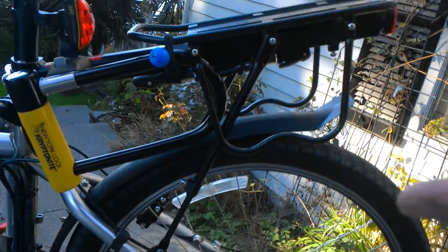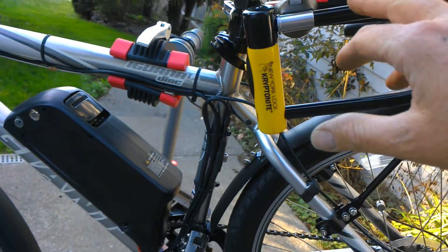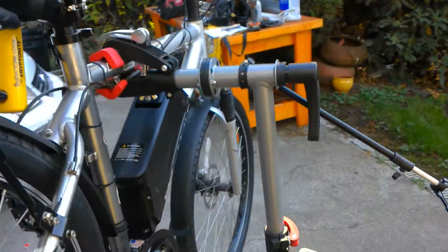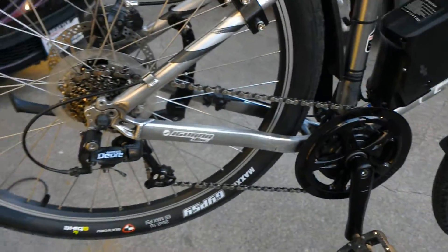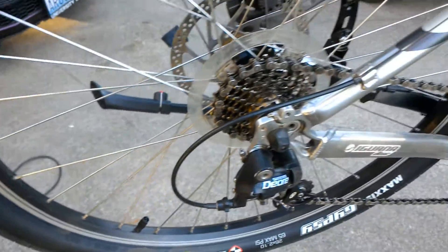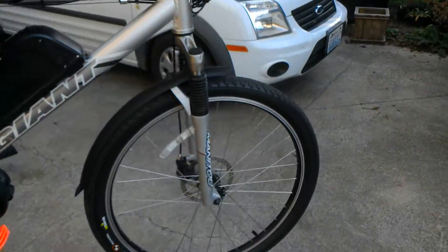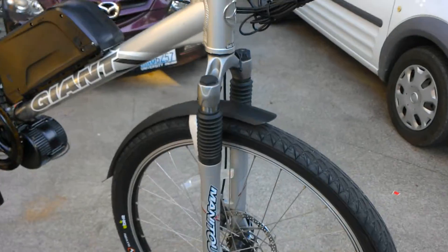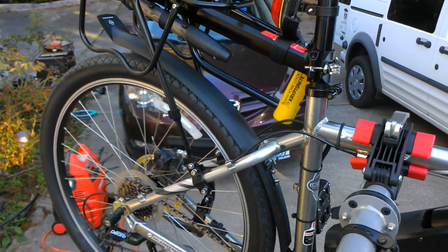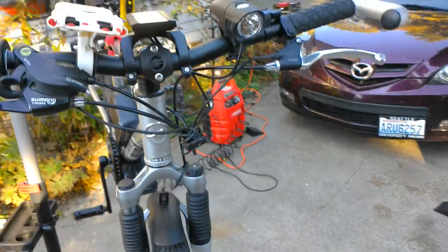In the back we added a heavy-duty kickstand, custom rack. We have our Kryptonite lock mount, lights were added, we downsized the rear derailleur for higher speed. It came out really nice. I added the fenders — there were no fenders on this bike. It's very hard, by the way, to add fenders to a rock climbing mountain bike.